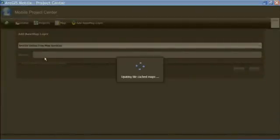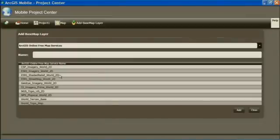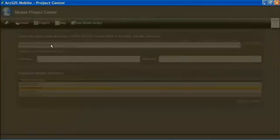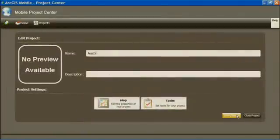Let's bring in the ArcGIS Online street map data source to serve as our base map. I'm going to select the Street Map World 2D and add this in as our base map. I also need to add a layer that we want to collect — points that we're going to collect in the field. I'm going to connect up to our server and add our collection information. We've just created a mobile project. I'll save my changes.